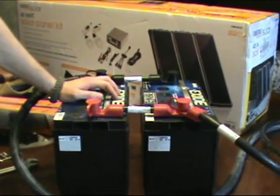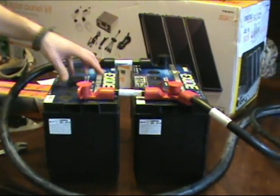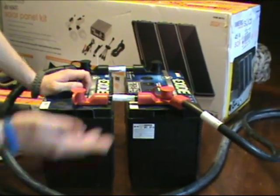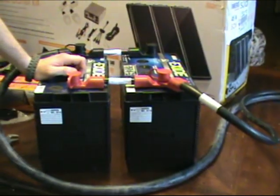Then we're going to come back in, and me and Brian are going to demonstrate the charge controller hooked into the batteries and then to the light bulbs and the DC fixtures. And then we're also going to plug some stuff into the inverter and show you just how this can help benefit you as an individual.